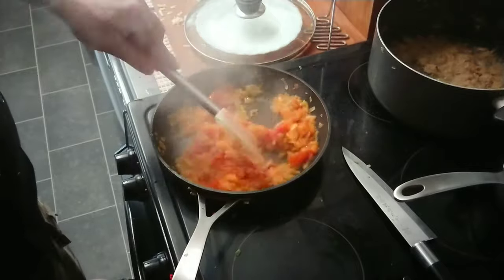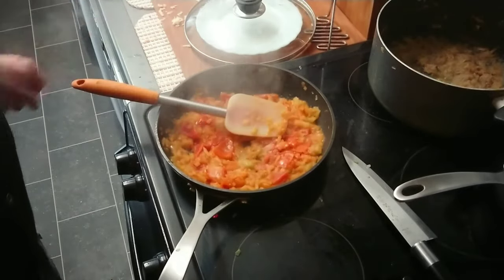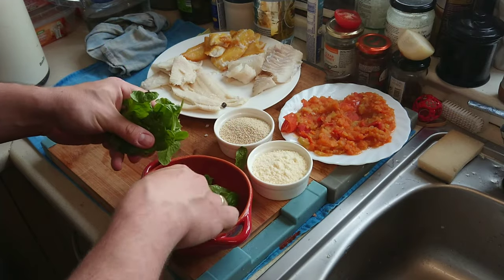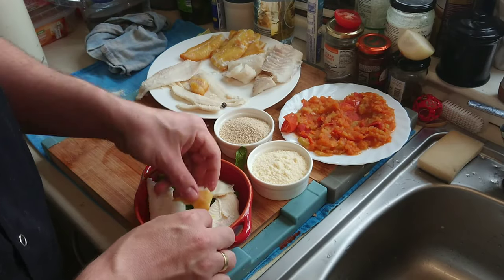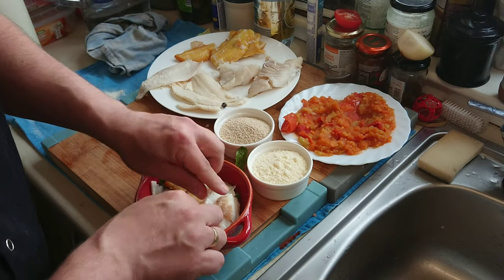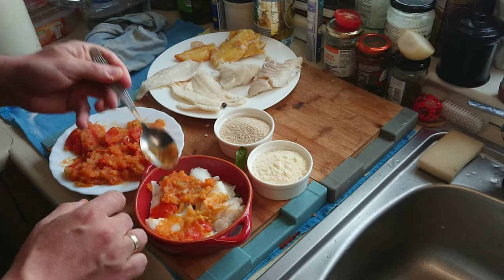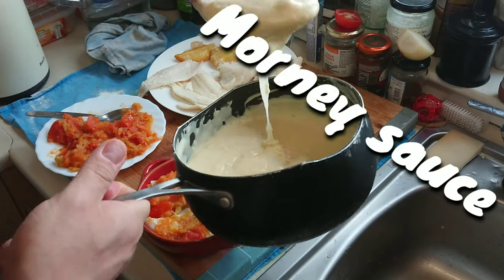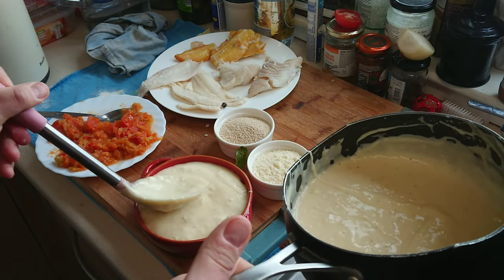Leave it for a couple more minutes to reduce the water, because we don't want water under our sauce. On that we make our fish mix — just put a couple of bits of every kind of fish we have. On top of that we're gonna spread our tomato paste.